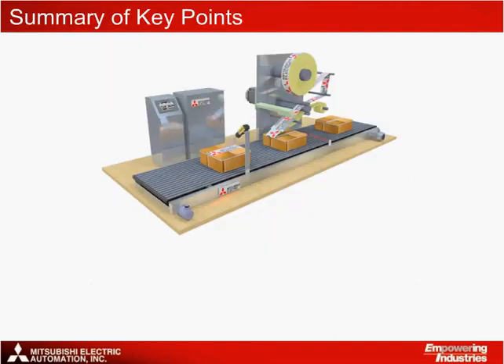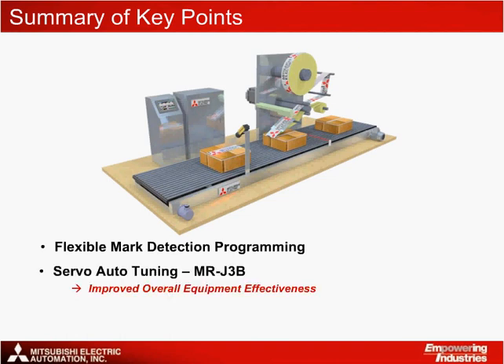In summary, this application solution's key points can be outlined as follows. One, flexible mark detection programming allows for fast and easy implementation in the software, reducing machine setup time. Two, servo auto-tuning with the MRJ3B safety type servo amplifiers improves the machine's overall equipment effectiveness. Three, web advance and changeover functions help save time in setting up a program that will improve machine throughput and reduce setup time.